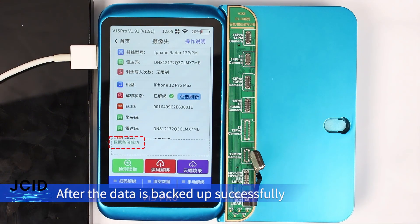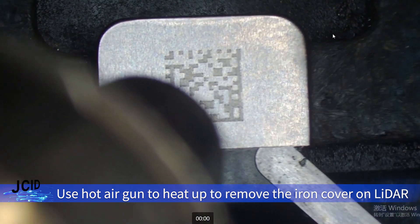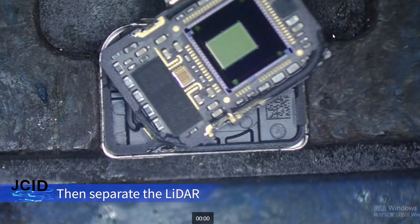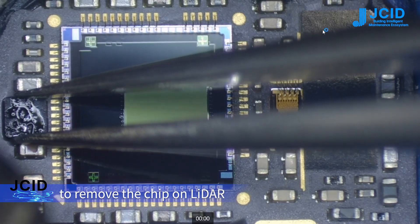After the data is backed up successfully, remove the LADA and replace with the chip. Use a hot air gun to heat up and remove the iron cover on the LADA, then separate the LADA. Apply flux and use the hot air gun to heat up to remove the chip on the LADA.